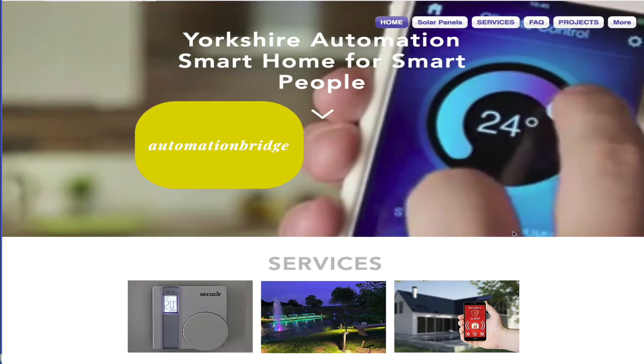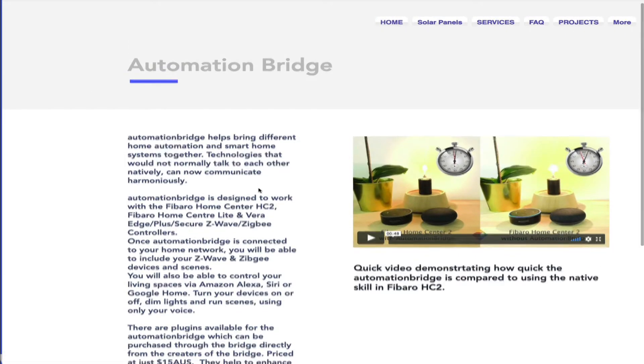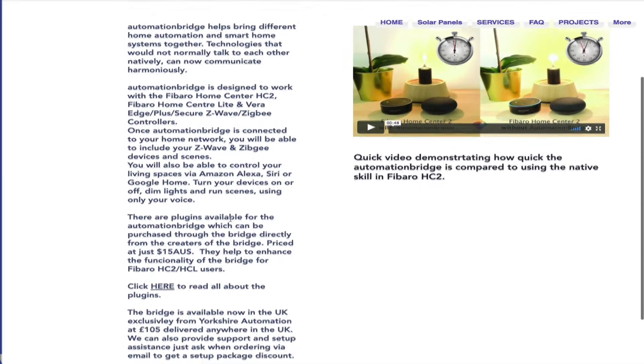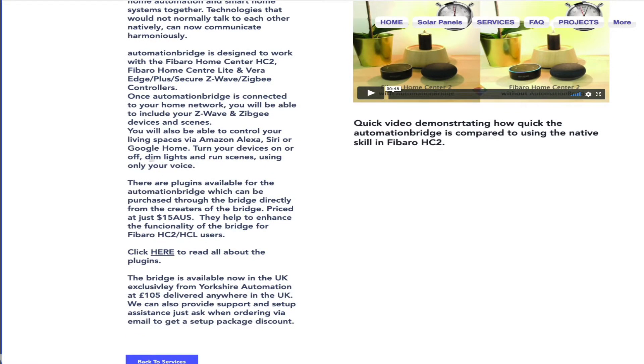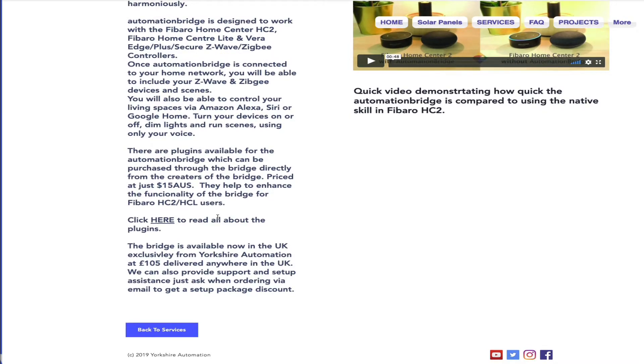I'm going to go to my website and click on the link to show you what it's about. Here you can see it works on Fibaro, it works with Vera, and you can control it with Amazon, HomeKit, Google, etc. There are plugins - about 17 odd plugins available at the moment. Because it's an Australian product it's all priced in Australian dollars - approximately two Australian dollars to one UK pound - so roughly seven pound fifty per plugin, and it's well worth it. I'll show you the Sonos plugin and the most popular Harmony plugin shortly.